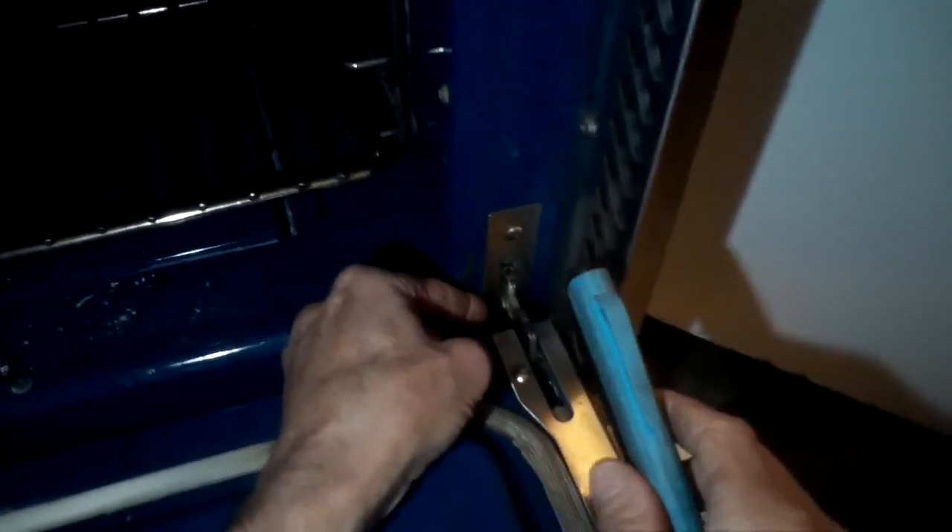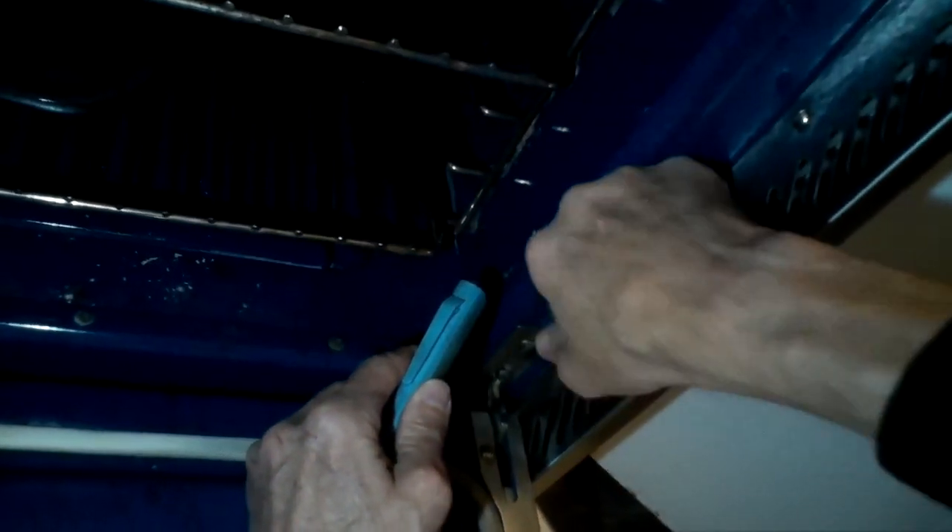This is Scott the Fix-A-Guide. Today we're dealing with a NXR oven door that doesn't close all the way. So we're going to be replacing the oven hinges or the oven door springs.